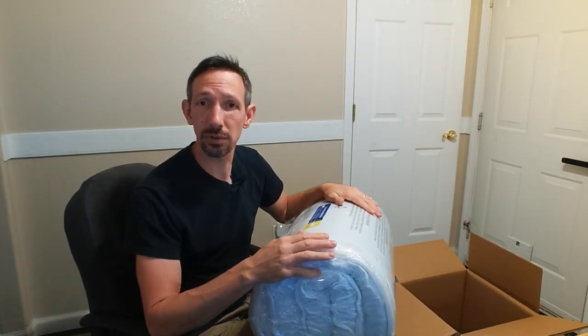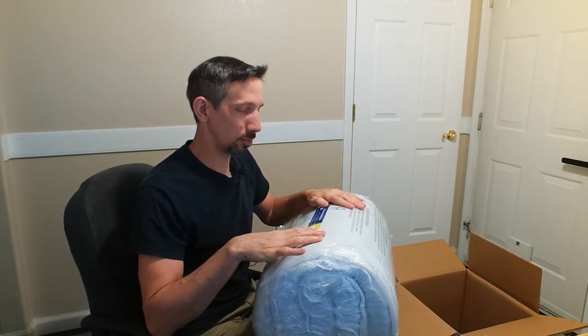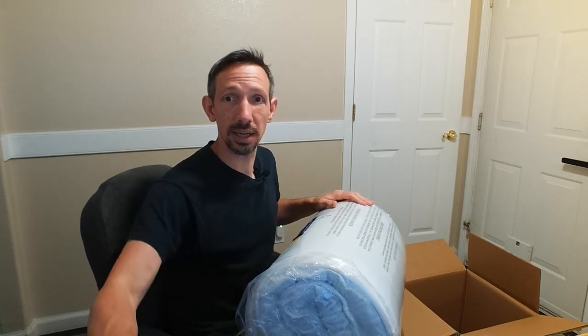It's recommended for the first 48 hours that you open it in a space where the smell can dissipate. So we're going to go over to the other room, kind of off to the side of the house, open it up in there, let it air out, and show you what it looks like.